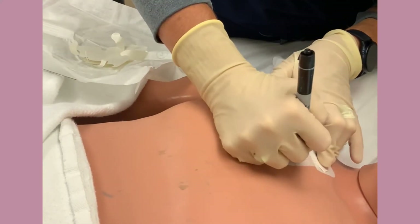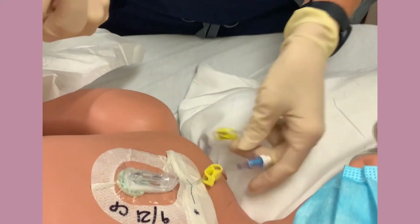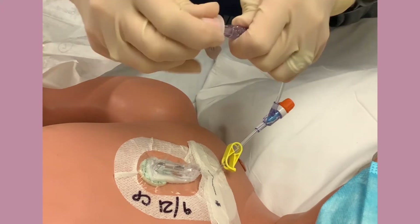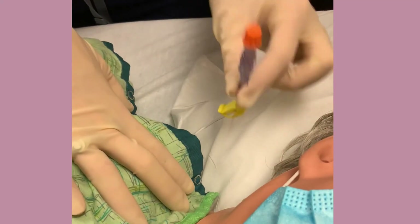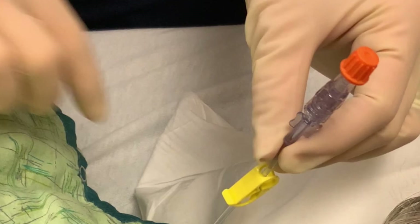Be sure to initial and date the dressing. Before you finish, apply orange swab caps to all the microclaves and Y ports. When you put the patient's gown back on, feed the tubing out through the snaps at the top. This allows easy access to the line without having to undress the patient every time you need to administer a medication or draw blood.